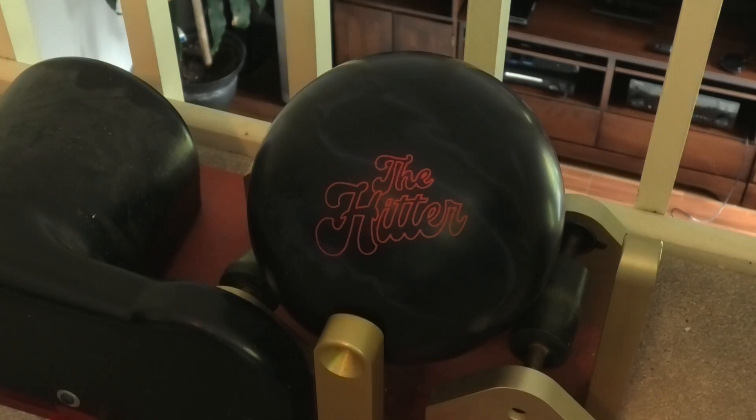So you know how we do it on Spin Times. We spin the ball three times, get the total time, then divide by three to get the average spin time. So let's get started.